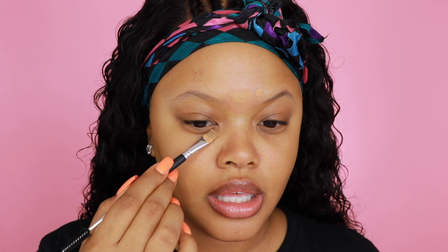I already added a moisturizer but I'm going to use this product too because I love it — it controls oils on my skin and has a lot of good benefits. I'm going to add this to my skin, my face feels really smooth right now. Then I'm taking my concealer and going to spot-conceal everywhere because I got some pimples.